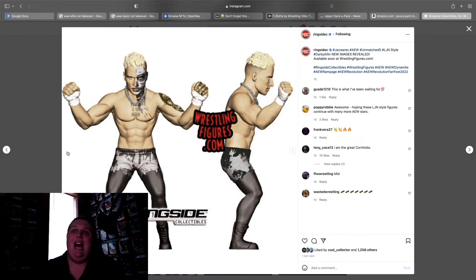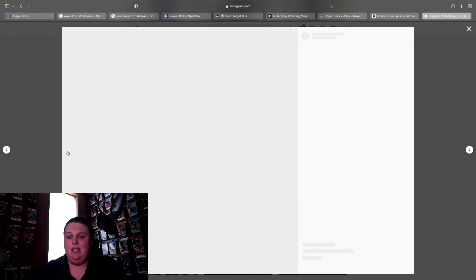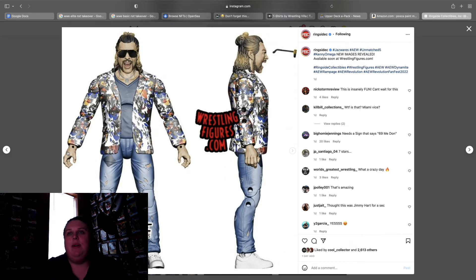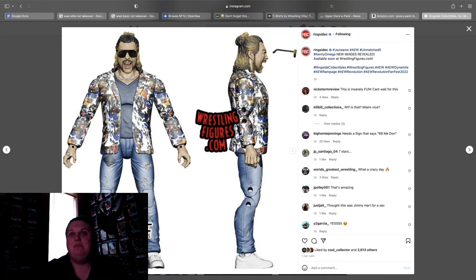Unmatched 5 LJN Darby — I hate that this took up a spot in unmatched; I would rather have Alex Reynolds in there to team with John Silver. This is a pass for me, I'll probably get it but won't open it. Unmatched Kenny Omega — I do not like Kenny at all, but this is a promo gear at the end of the day. I could take this and put a Seth Rollins head on there and have him in a crazy gear. This could be a jeans-and-white-sneakers promo attire for any guy, so there's a lot of use for it.